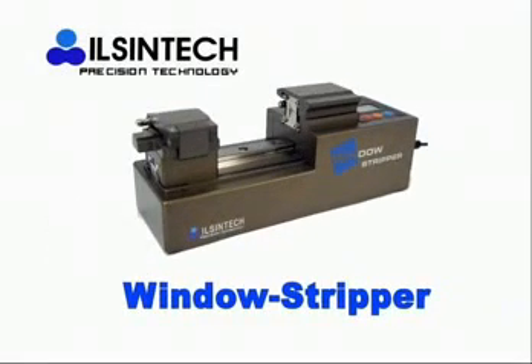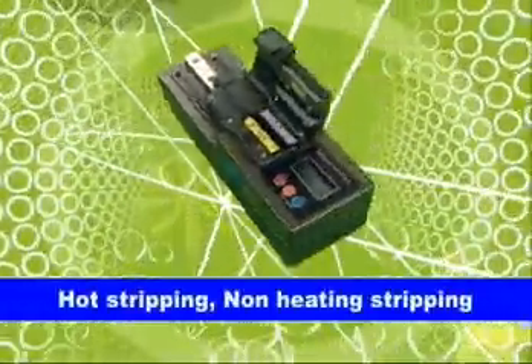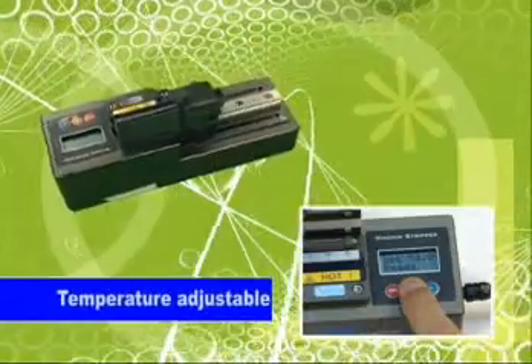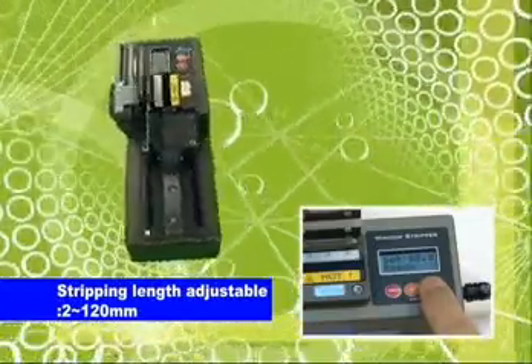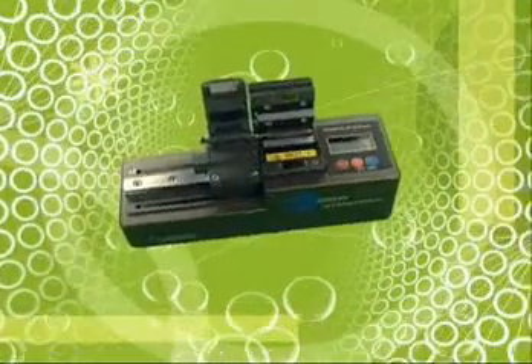The next is Window Stripper. There are two types: Hot Stripping and Non-Heating Stripping. You can use it selectively according to your target. It solves the problem of chemical stripping. Stripping length can be adjusted from 2 to 120 mm using an automatic motor, and you can selectively perform stripping with tensile strength of more than 4 kgf.